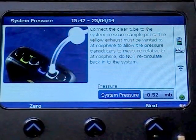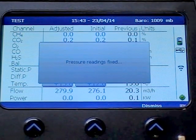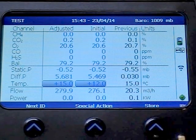Follow the on-screen instructions to take a System Pressure reading. Then press Next and then Store to store all the readings against your chosen ID.